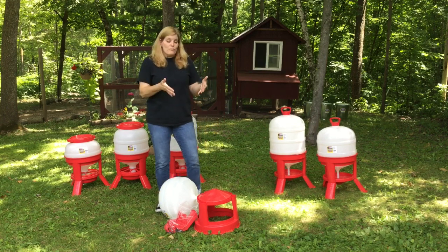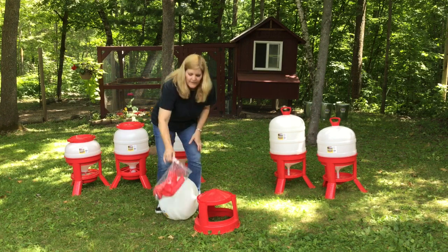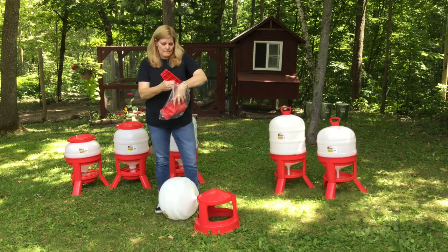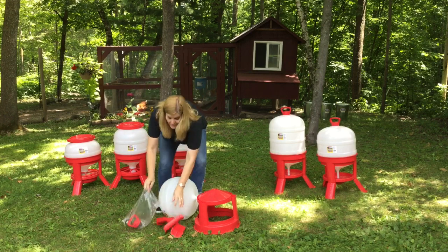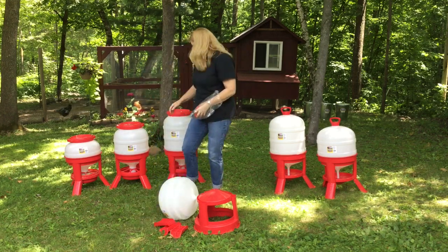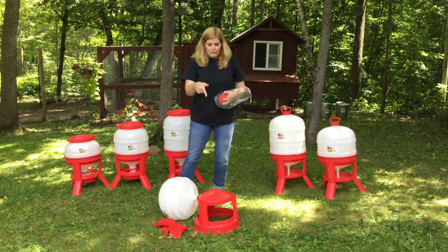When you get the feeder or waterer, it's most likely going to look like this. It comes with a bag that has three legs inside, and then it will have some sort of top. For the feeder, it's going to have this screw top that's very easy to put on.